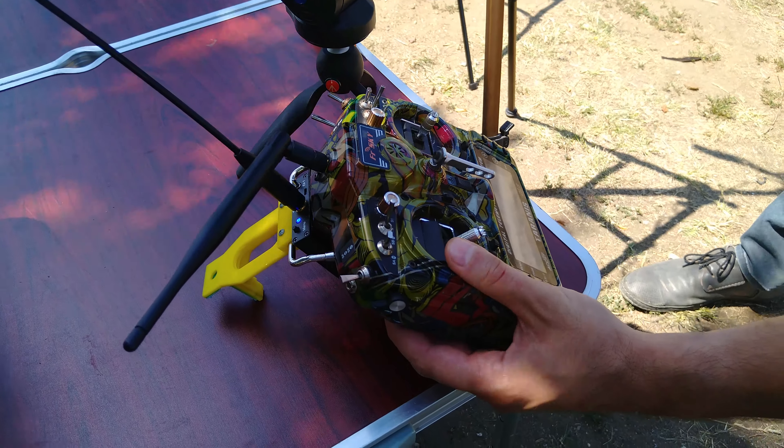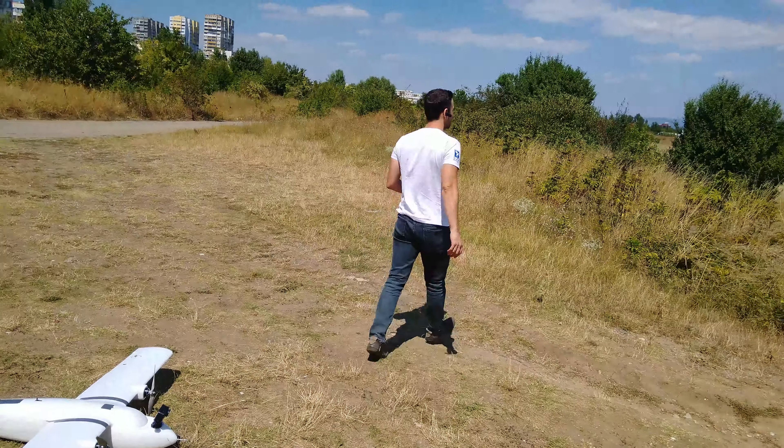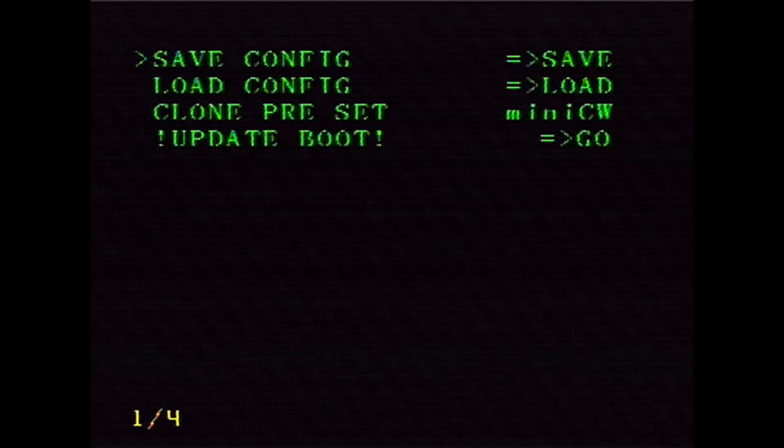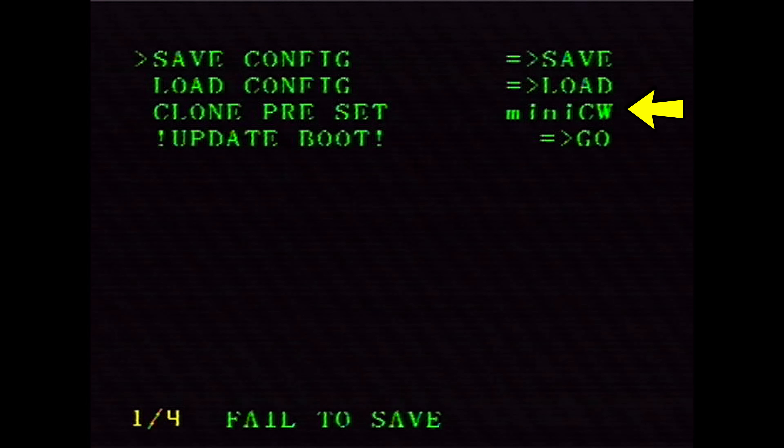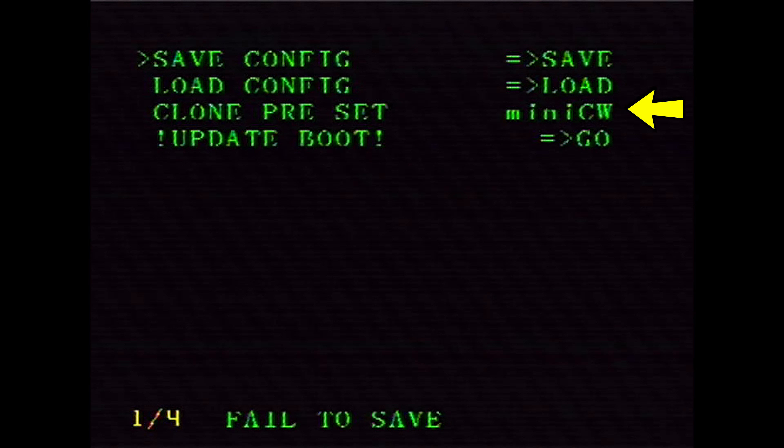Despite this being my first time dealing with the Crosshair autopilot system it was quite easy to set up, and it does come with presets for the different planes MyFlyDream makes so I just used the ones for the Crosswind Mini and went with it.